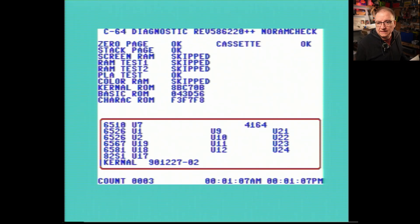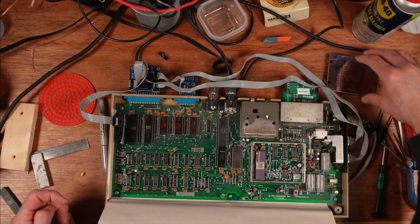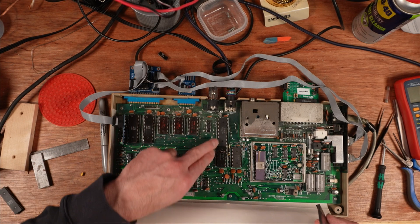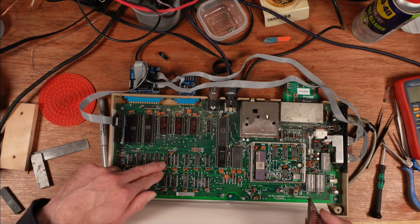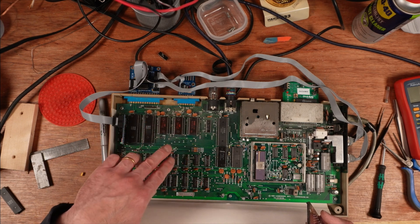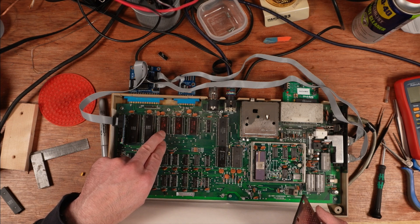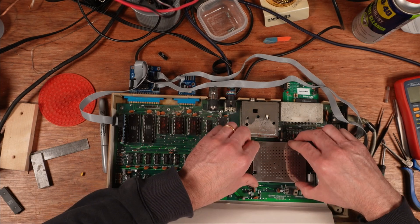CIA timers are all working and we have a full pass on the diagnostics. This is a complete working machine with all the nice matching chips — the original PLA from 1982, the 6510 CPU, and a lot of chips from 1982. Most of the ones I've replaced are from 1983, but the ROMs are from the second half of '83, so they all do match. It's a nice, sound machine.